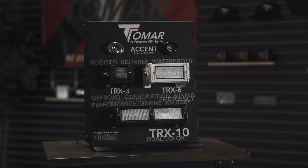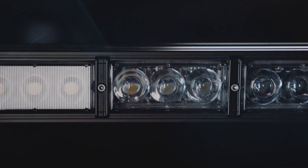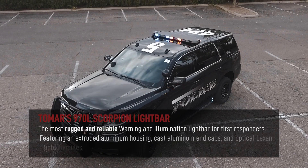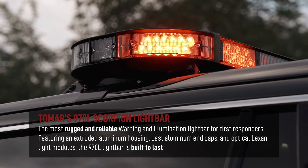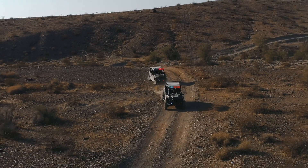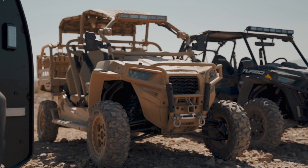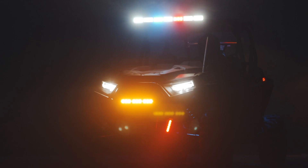In early 2016, Tomar launched the TRX Off-Road Light Bar, which had a hermetically sealed modular design based on the rugged and reliable Tomar Scorpion. Later that year, Tomar added the warning ability from the Scorpion to the TRX line and created the TRX Tactical, or TRT, Off-Road Light Bar. In the next evolution, Tomar is bringing the TRX and TRT to government and defense customers with powerful features never seen in a single, multi-function, off-road bar before.